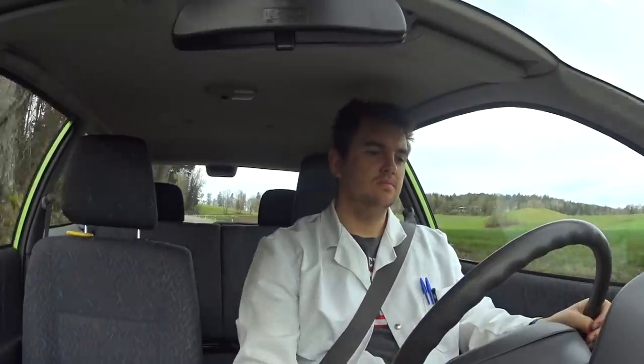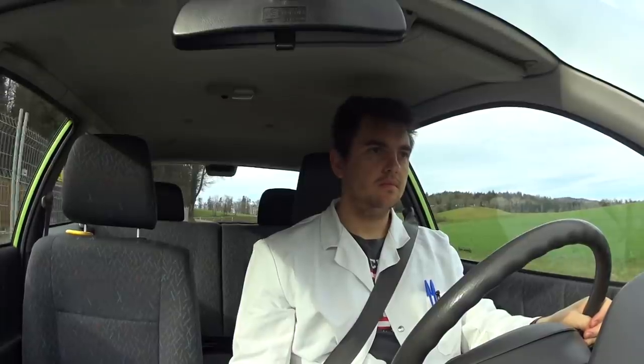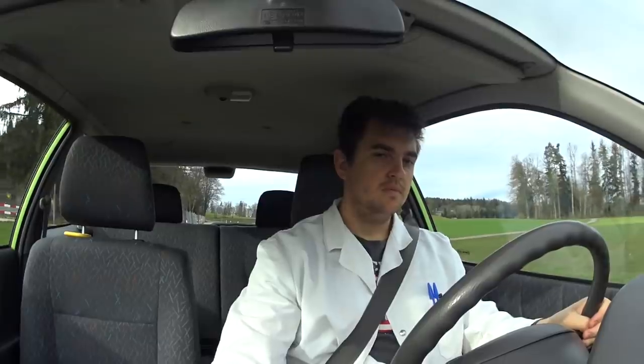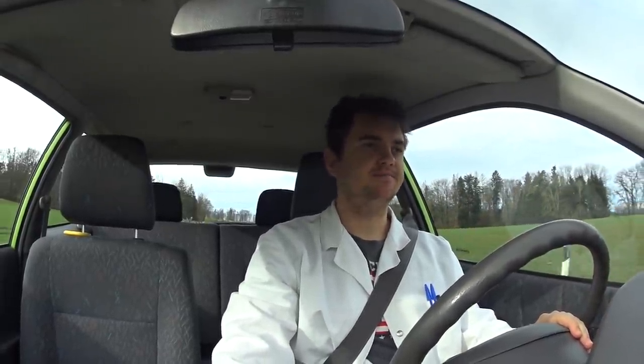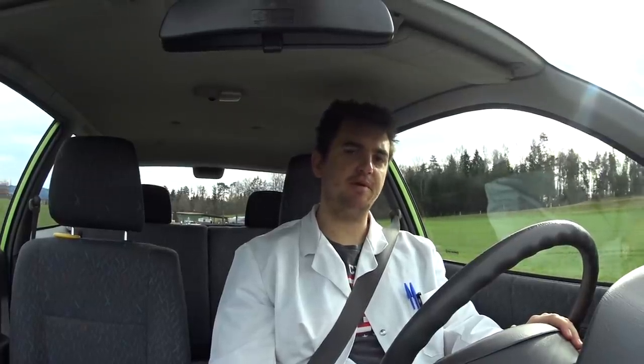We are now ready to start the timer. Three, two, one, go. And stop. 13.5 seconds. Now let us beat this. 65 horsepower — this is not a bad time. Honda, you are not German, but if you were, I would be proud.